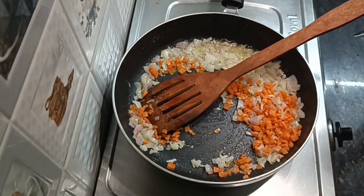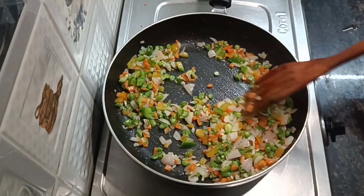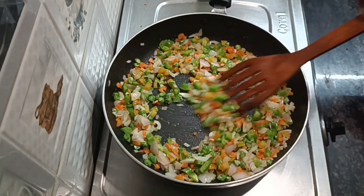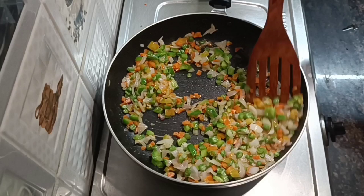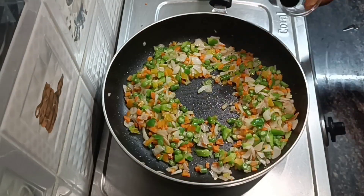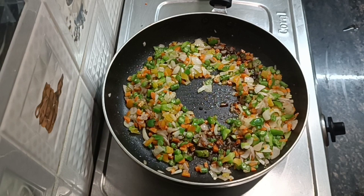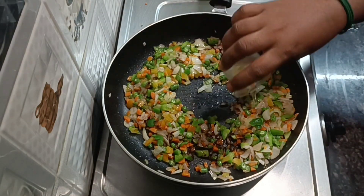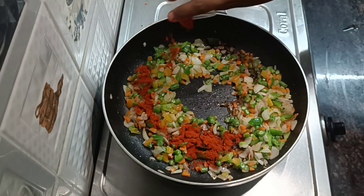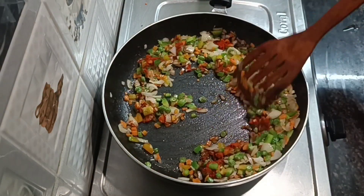Add a carrot, beans, and 3 ingredients — orange, green, red. Mix it well with soy sauce. Add vinegar. Mix it well with red chili powder.